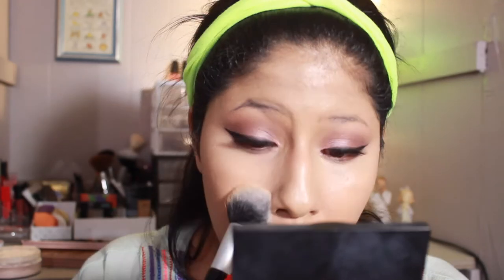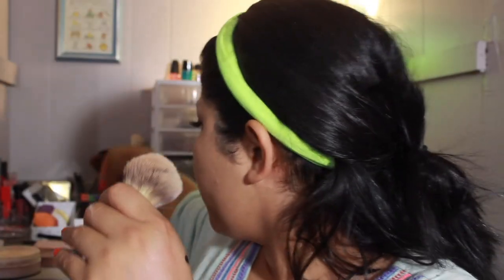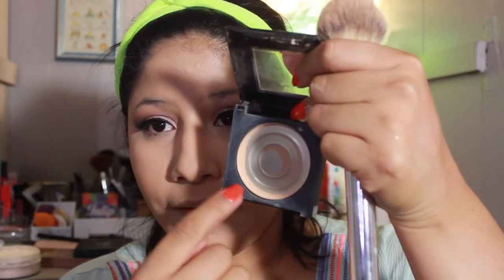I'm going to set the under eyes with the Coty Airspun Loose Face Powder in Translucent Extra Coverage, using a brush to quickly set it. Then I'm taking a big fluffy brush with the Fit Me Powder in 230 Natural Buff — I have almost no product left but I'm setting the rest of my face with it, because the Milani foundation doesn't set matte for me and will fade throughout the day.